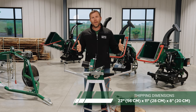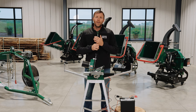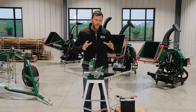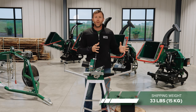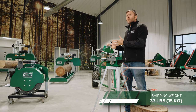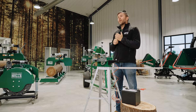At 22 inches in length, 11 inches in depth, and 8 inches in height, with a shipping weight of just under 40 pounds, the RS30 Pro can be shipped by courier right to your door. Or if you're purchasing it with a sawmill, it can be added to the sawmill crate and included with the freight.